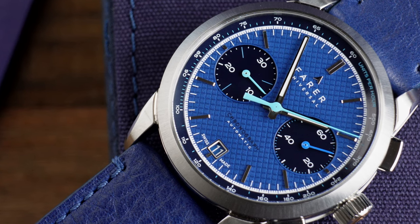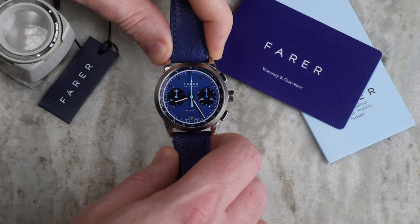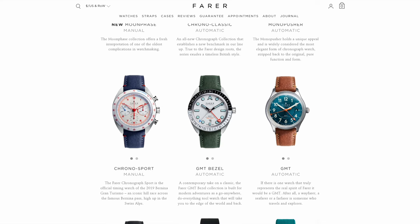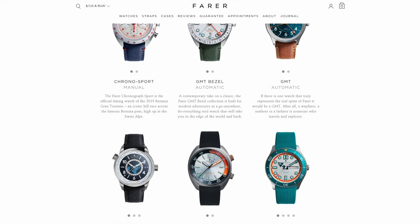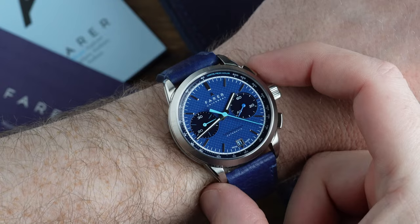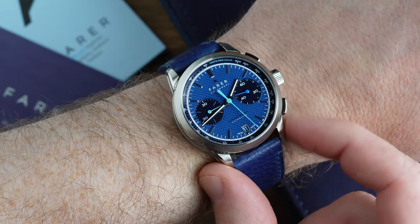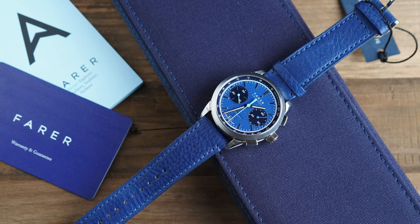Unfortunately this is a press loaner so I don't get to add it to my personal collection, but I will certainly be keeping an eye on Farrah in the future. I really have my eye on one of their mono-pusher chronographs, and they've also done some nice quartz chronographs. They're really known for their colours, so if you're interested in a distinctive looking watch that is by no means a homage to anything — if you're interested in really adventurous colours, supporting a British brand, and getting a lot of watch for your money, then I would certainly check out Farrah. Let me know what you think in the comments section down below, and I'll see you next time on Casual Watch Reviews.